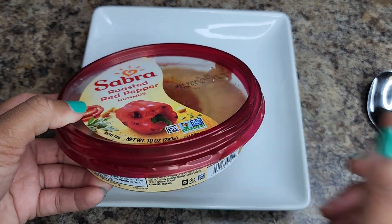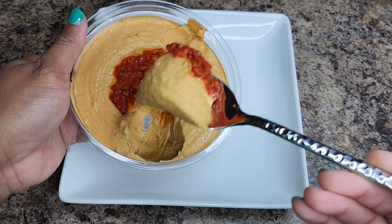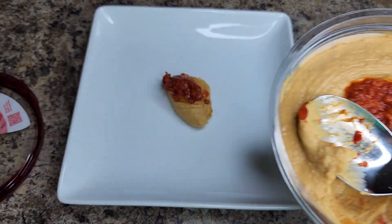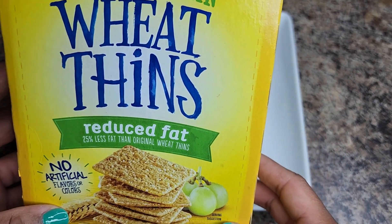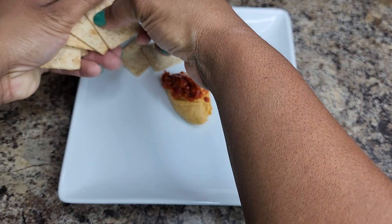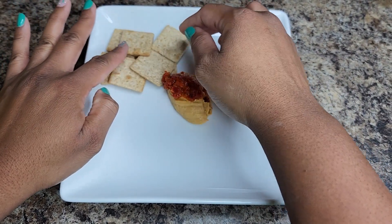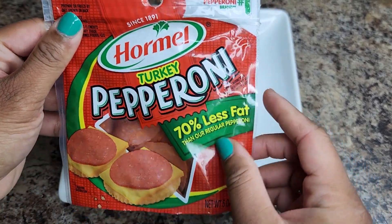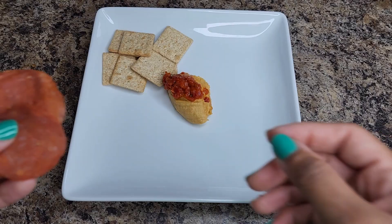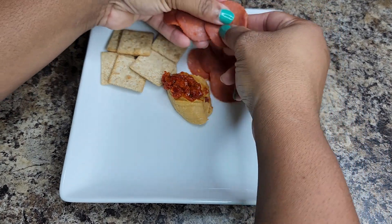I'm going to put the hummus in the middle so I can use it to dip with my ingredients on the plate. I also used some reduced fat wheat thins and displayed those on there as well. Next is the turkey pepperoni — like I say, you can eat way more of this than regular pepperoni, and the taste is pretty good.